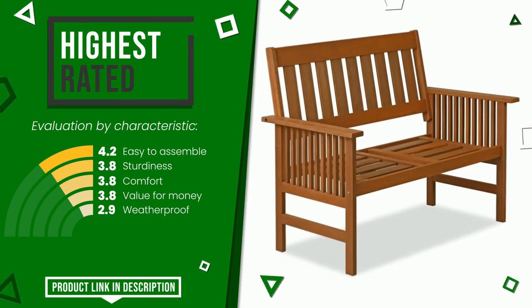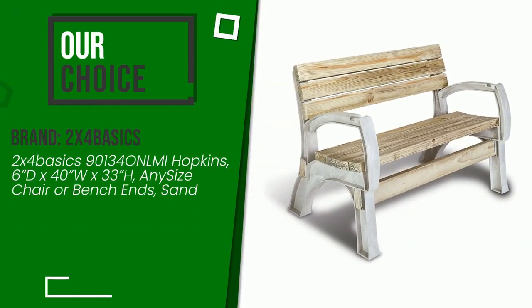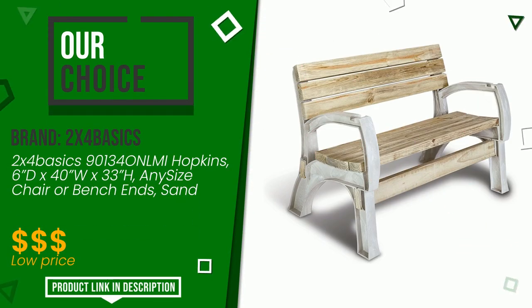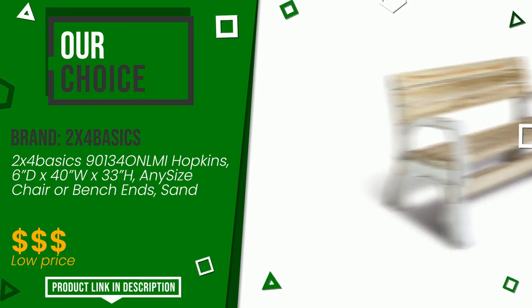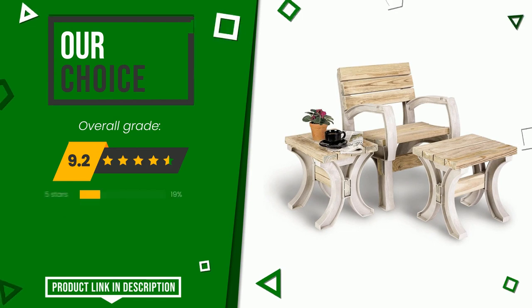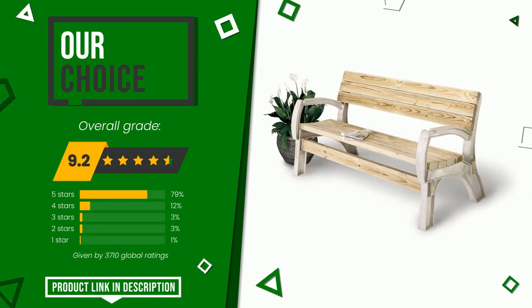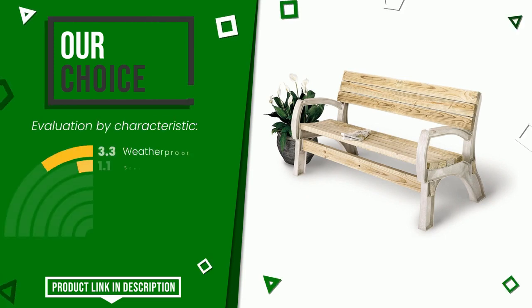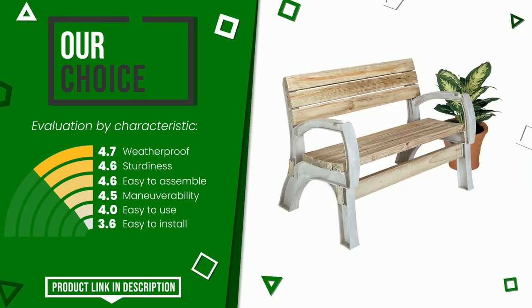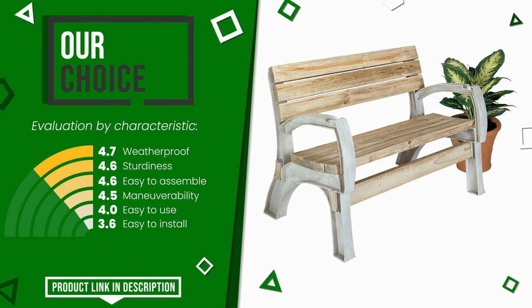The overall grade assigned to this Two by Four Basics article is 9.2 out of 10. We evaluate it as the best choice. The strengths are weatherproof, sturdiness, easy to assemble, maneuverability, easy to use, and easy to install. At the bottom of the video description you will find the product link with more information and the updated price.